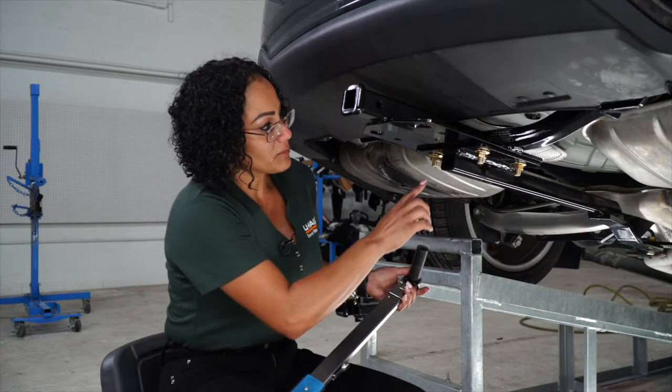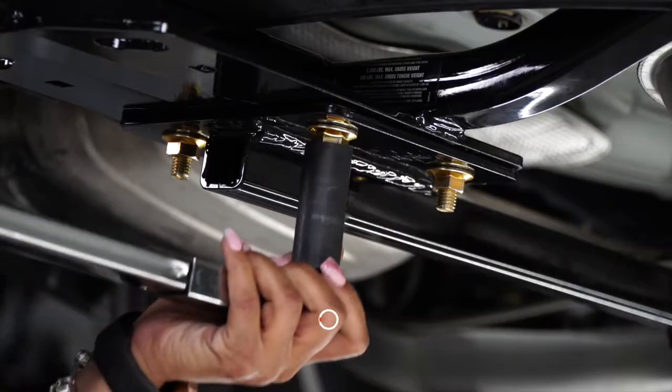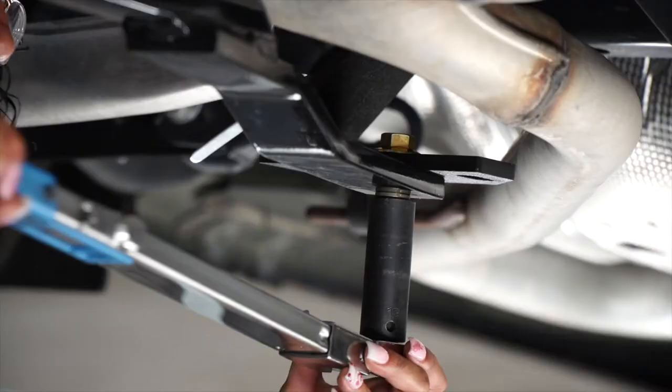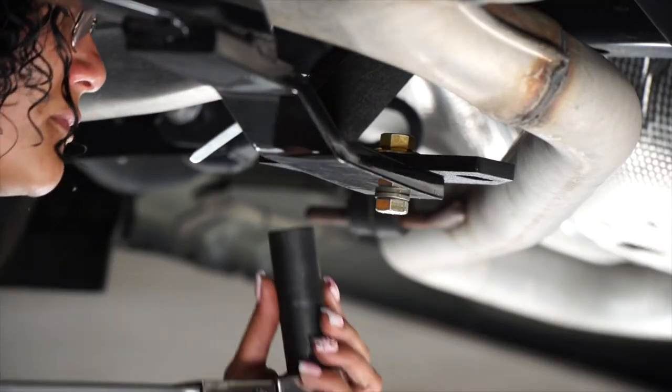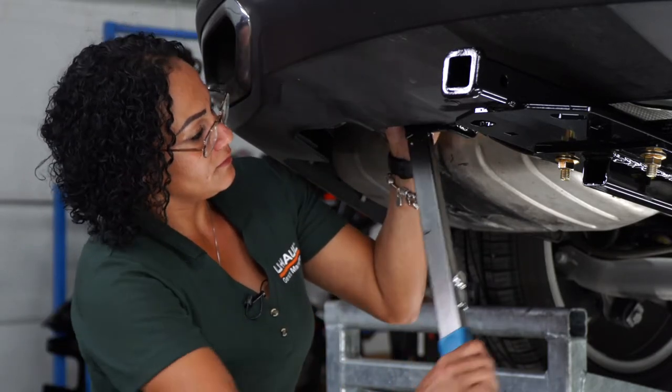Now that all our hardware is in place, we're going to go ahead and torque it. I'm going to be using a 19-millimeter socket to tighten the centerpiece hardware, and for the bracket bolts, we're going to use a 13-millimeter socket.